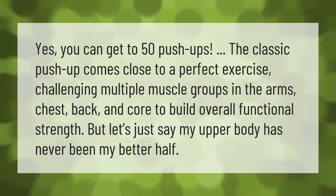Yes, you can get to 50 push-ups. The classic push-up comes close to a perfect exercise, challenging multiple muscle groups.